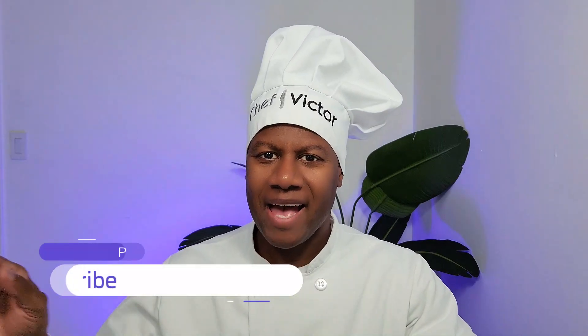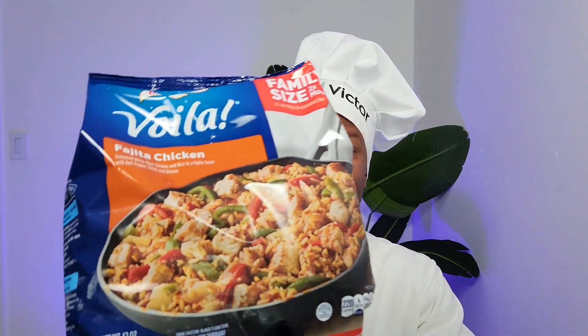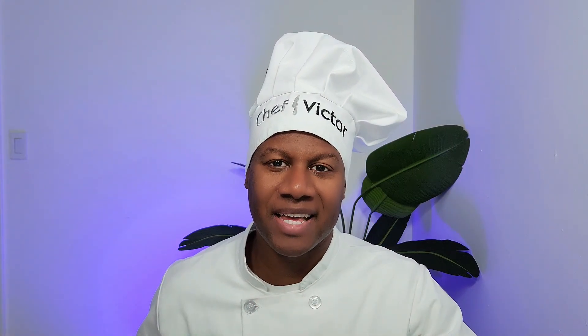Today on 'What It Looks Like' we have another Bird's Eye Voilà meal — this one is Fajita Chicken. On the package it looks really good with bell peppers and onions. It says: seasoned white meat chicken and rice in a fajita sauce with bell pepper strips and onions. This is the family size — I bought it at Walmart for $8.48. As always, we're going to show you what it smells like, what it tastes like, and what it looks like.